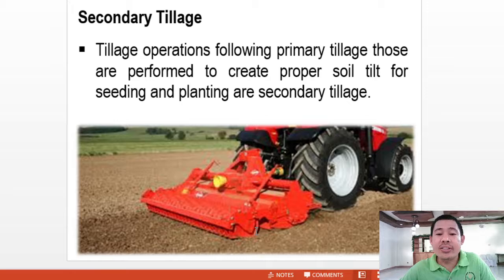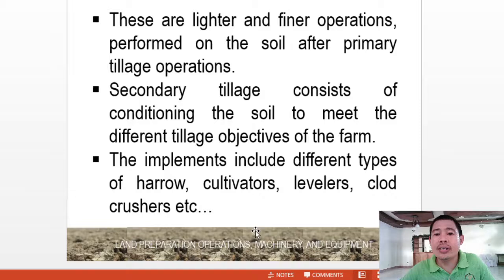Secondary tillage refers to tillage operations following primary tillage. These are performed to create proper soil tilth for seeding and planting. They are lighter and finer operations performed on the soil after primary tillage. Secondary tillage consists of conditioning the soil to meet the different tillage objectives of the farm. Implements include different types of harrow, cultivators, levelers, clod crushers, and the likes.